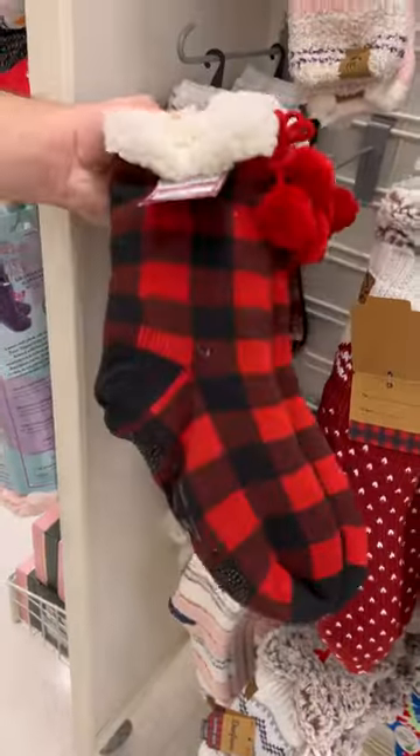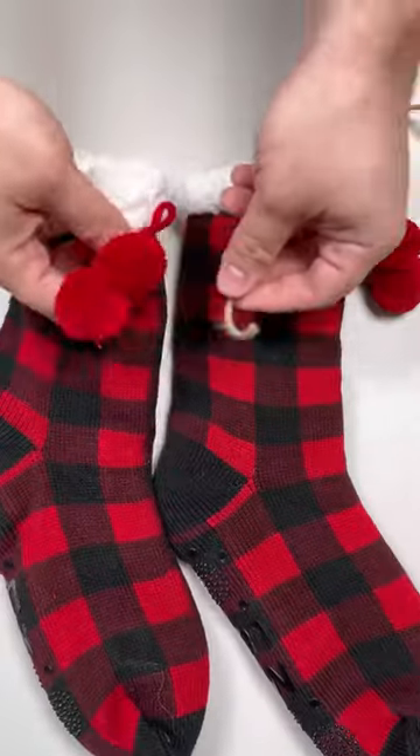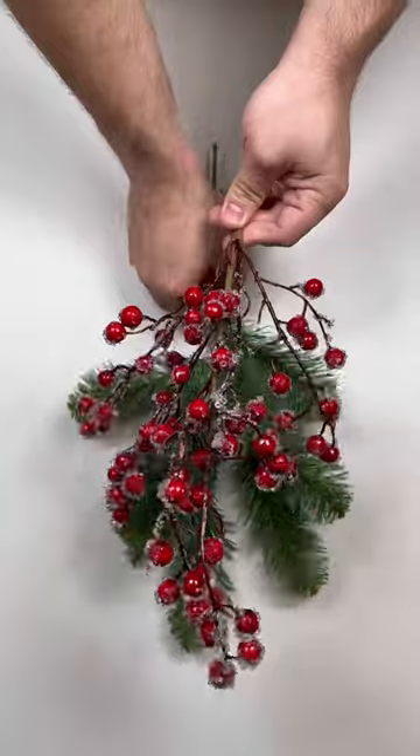I found a pair of really fuzzy socks and decided to turn it into some wall decor. We're going to take a piece of rope — you can use ribbon or twine or yarn, whatever you have on hand. And I'm going to tie it on either sock.